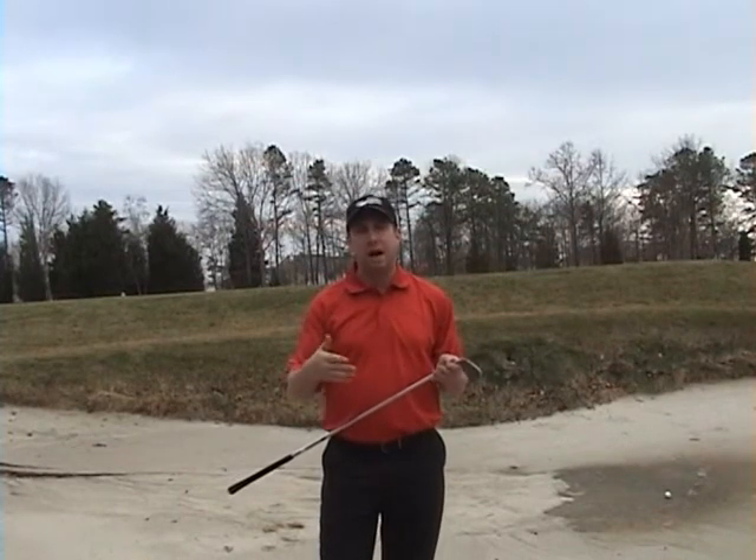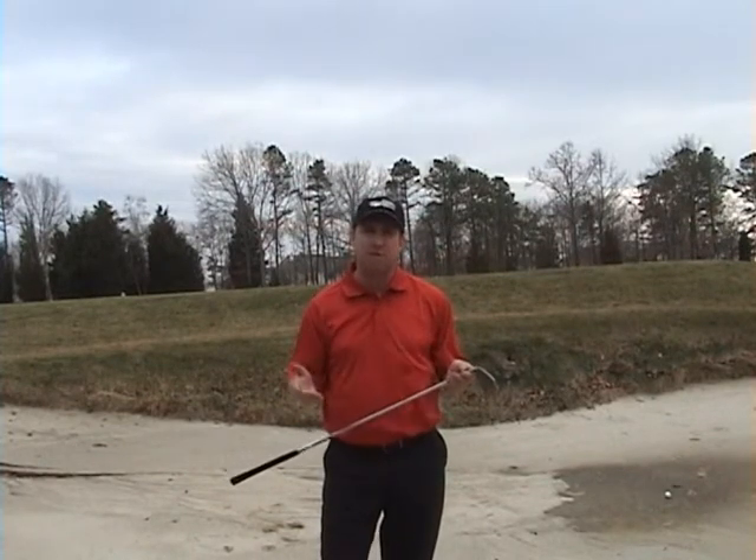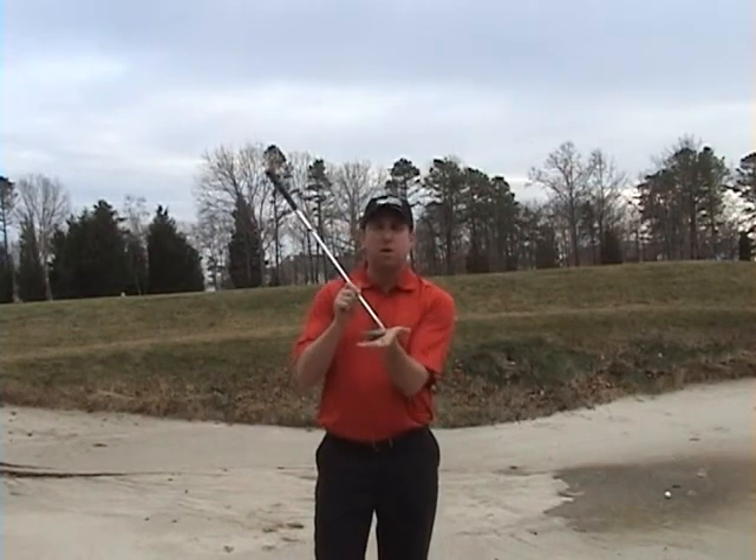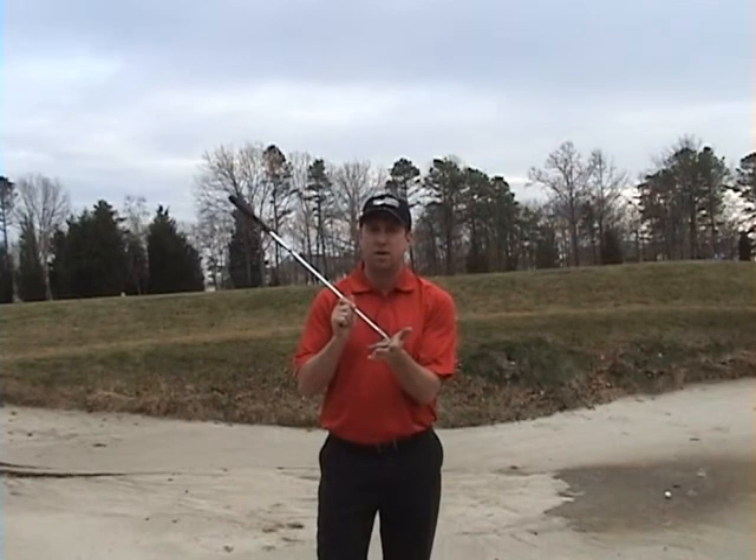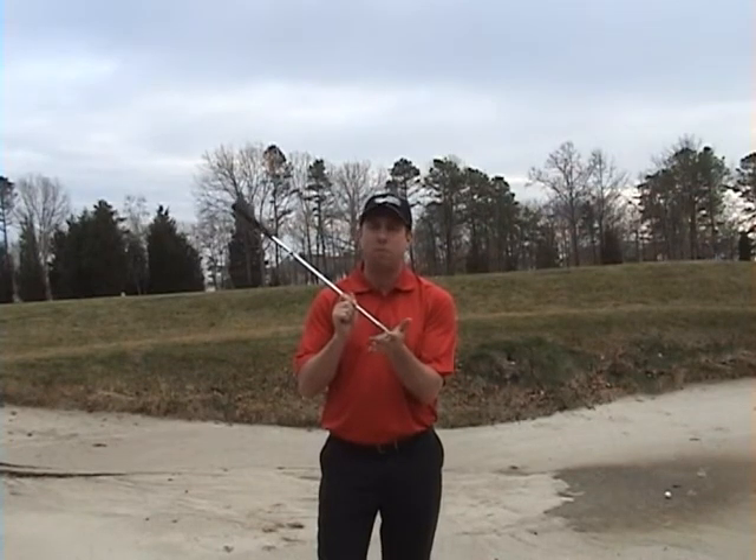You can use a 9-iron, pitching wedge, 7-iron, 6-iron. If you open up the club you can still use the bounce to hit a normal sand shot with an 8-iron. I hope this helps you.